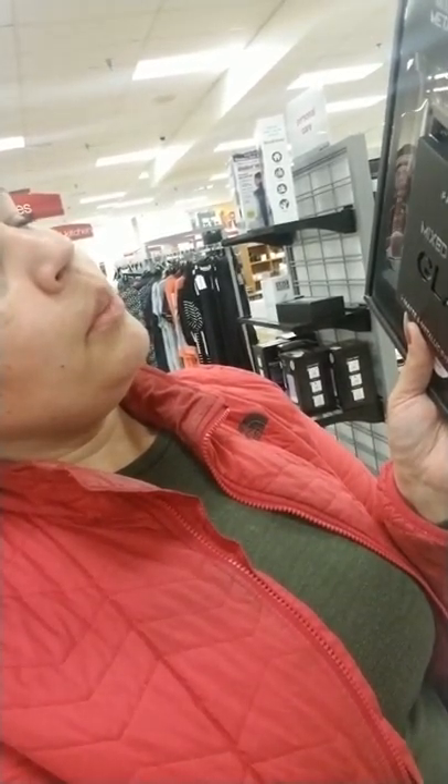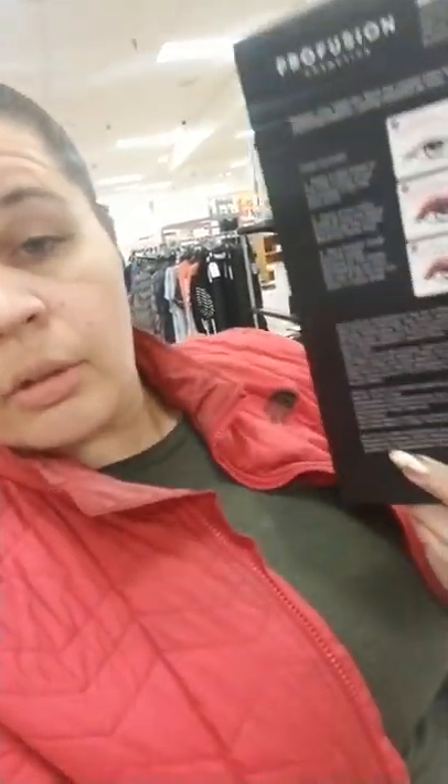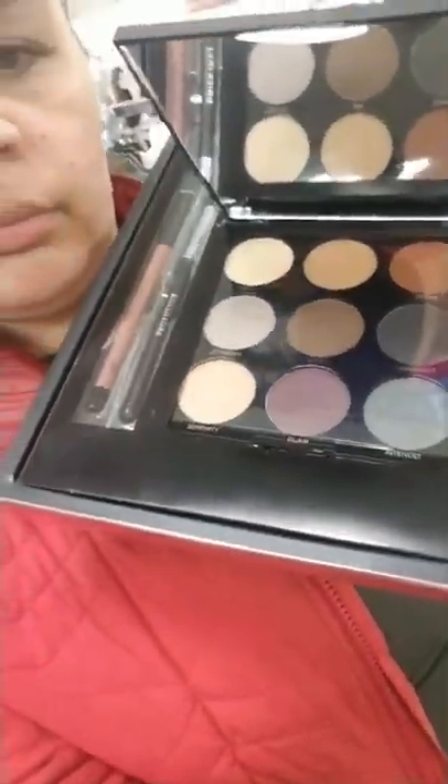Oh, Profusion is following me on Instagram! Look at this Profusion gift set - they got good eyeshadows. This is a nice 9-pan eyeshadow palette with a metallic look, an eyeshadow brush, and a lip liner - you get that whole set for $6.99. Look at those big pans of eyeshadow - I'm almost tempted to get this for $7. I bet those eyeshadows are good and I like that purple in there. I just don't want that metallic lip though.